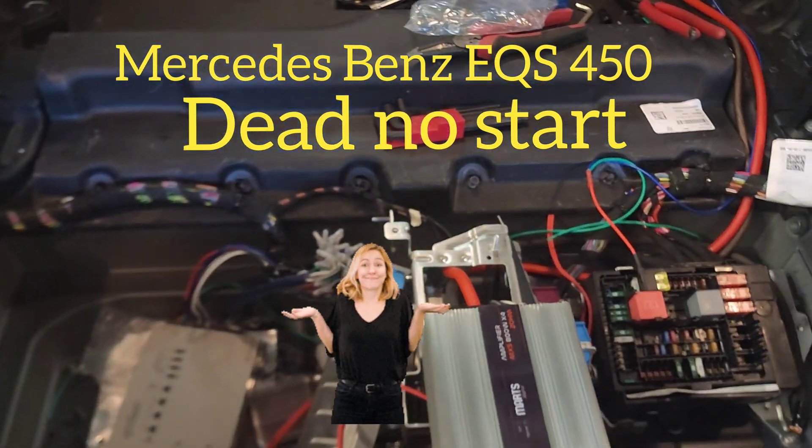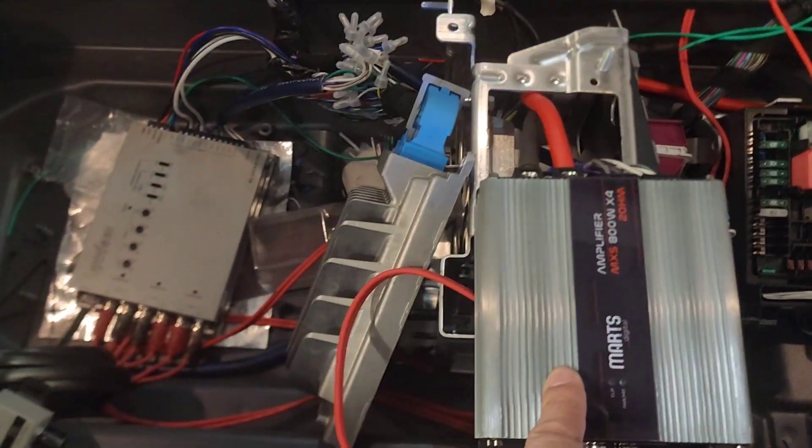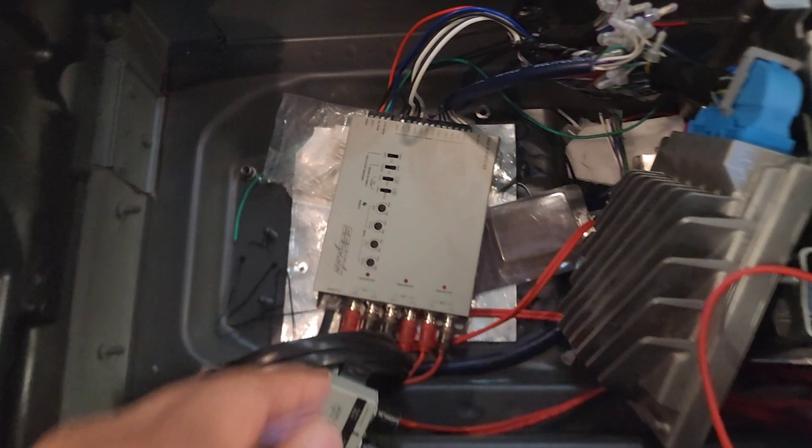The customer came in last week with a bass box and wanted to add another amplifier for the door speakers. We are doing a crossover along with 8 speakers.